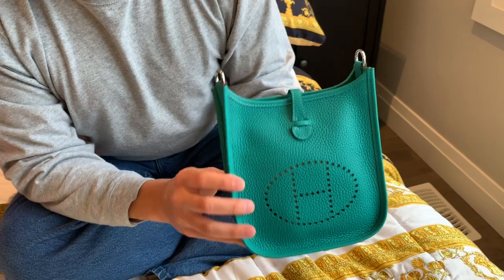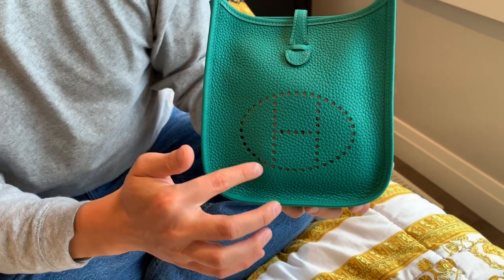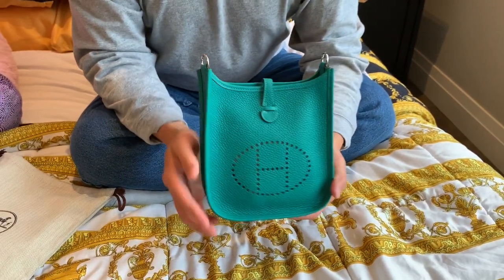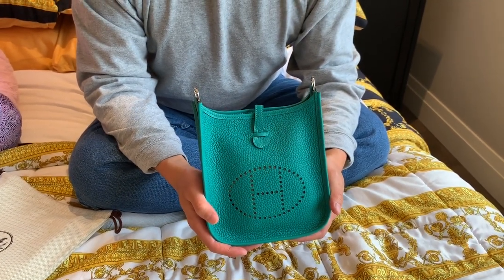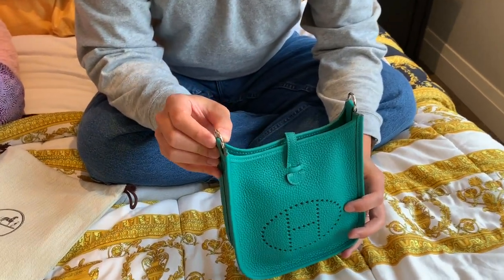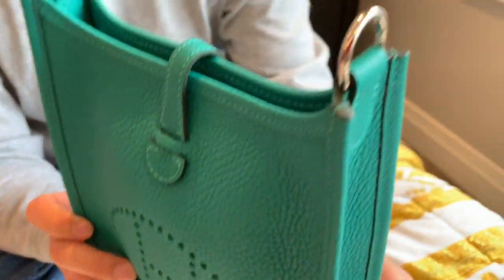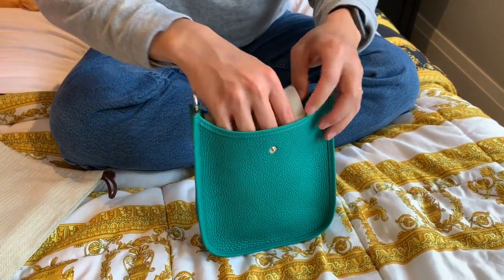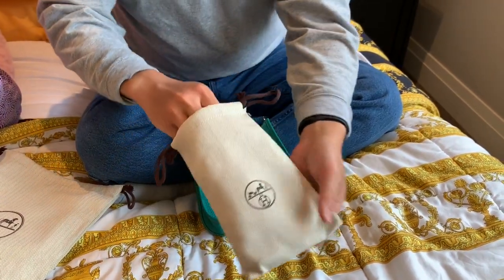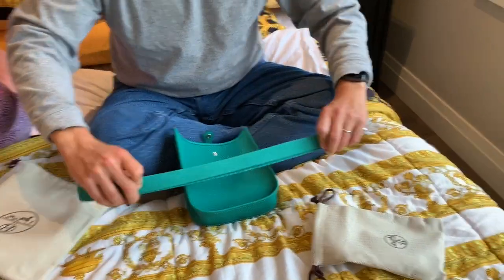The Evelyn bag is uniquely identified by the perforated H right here on the front. This is actually the third generation of Evelyn — there were two previous generations prior to this. One of the things that's new in this generation is the adjustable strap. We can see the clips here, and there's a nice bag for the strap right inside.